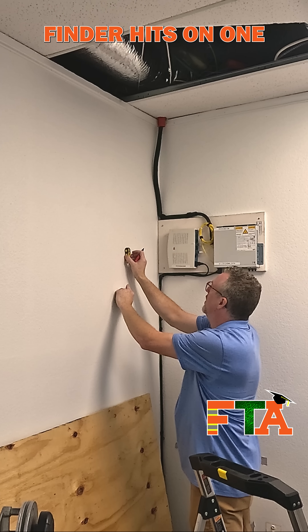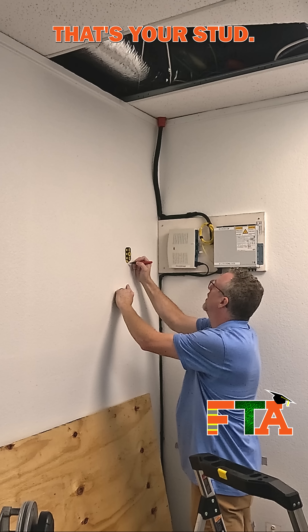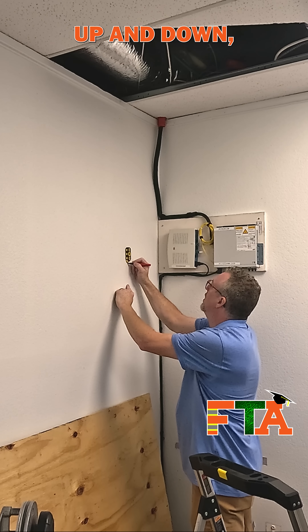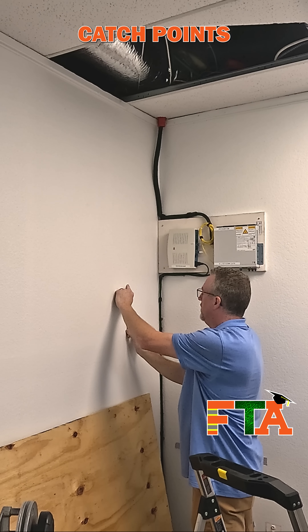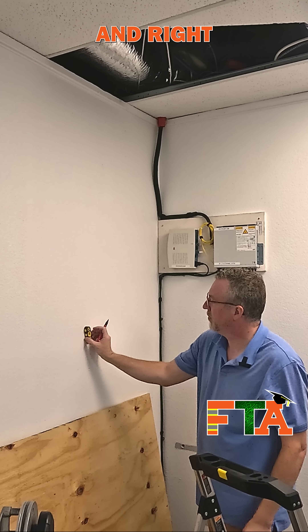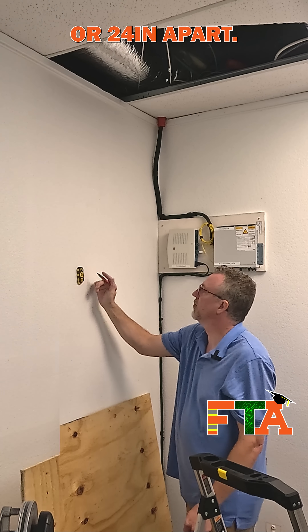When the magnetic stud finder hits on one particular spot, you don't want to trust that that's your stud. You want to go up and down, above and beyond that spot, and make sure that you get other catch points. Then you need to go left and right and hunt for your next studs, which should be like 16 or 24 inches apart.